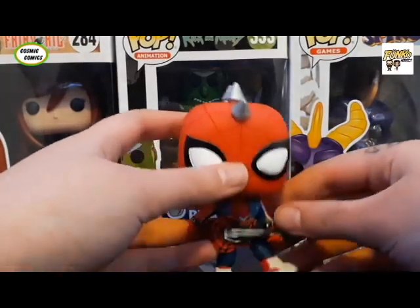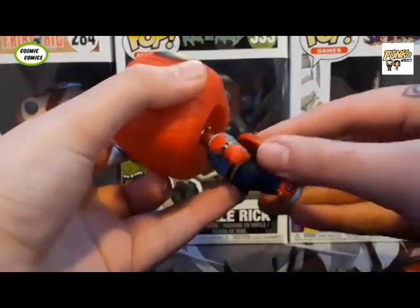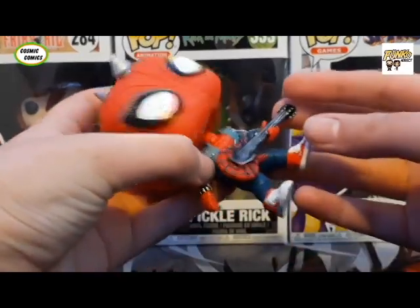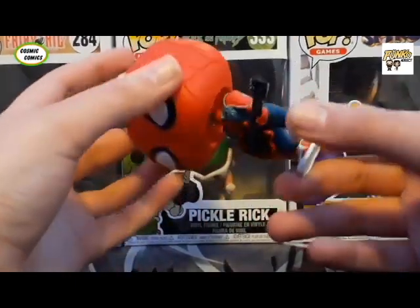So let's just have a quick look here. Pretty good molding. And as we can see, the guitar is actually not connected to the rest of the body — it's just connected to his hand, which is pretty cool. I think that's a pretty well done molding. Let's just check the rest of the paint on the body.